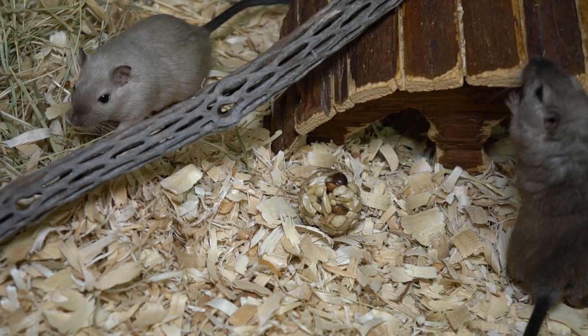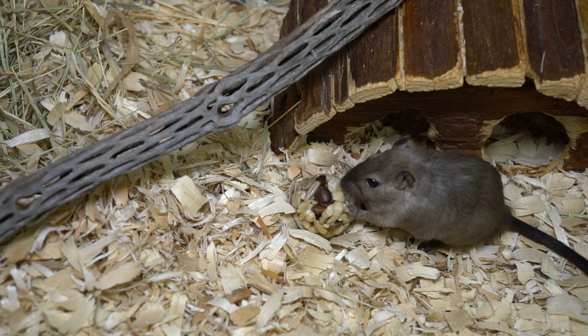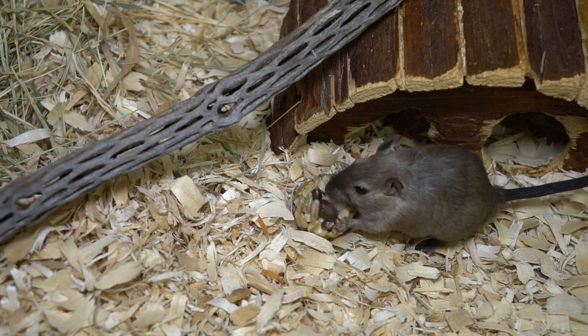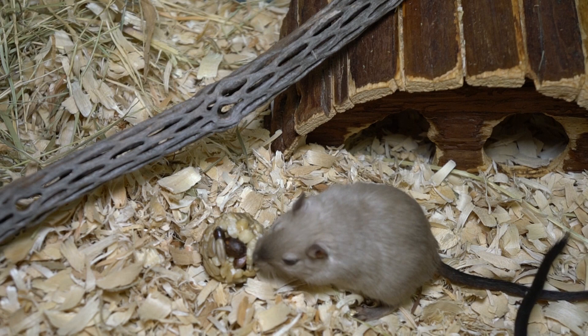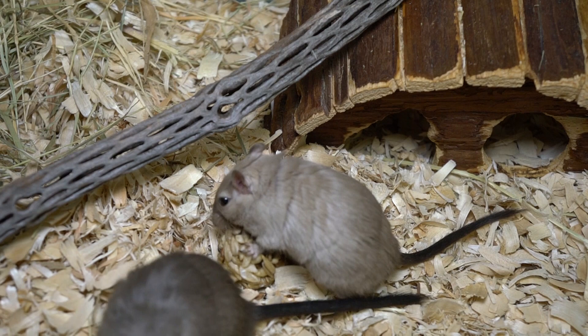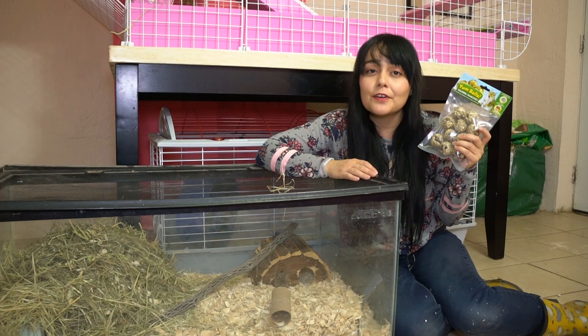Lastly, I wanted to talk about one of my favorite treats for them: Exotic Nutrition's Yum Balls. They're really great for small animals and made with sunflower hearts, peanuts, and pine nuts. These are also good for different types of rodents — rats, hamsters, and others — and they're a pretty healthy and nutritious snack. It's something cool for them to bite and roll around. Unlike a quick treat they eat immediately, this one gives them time to really get into it. You can find the link in the description below, along with a coupon code for your entire purchase from Exotic Nutrition.